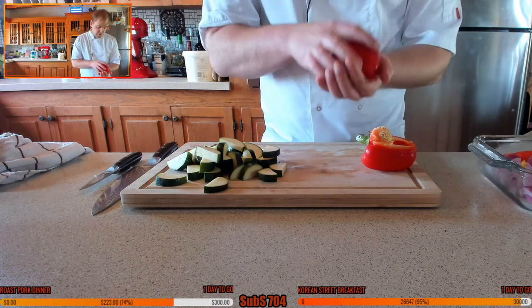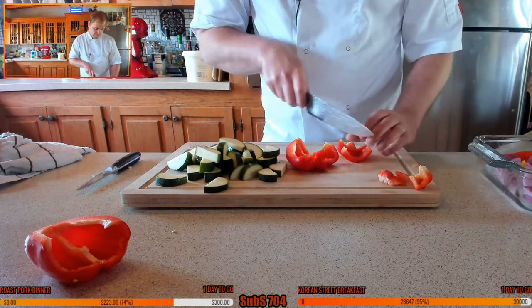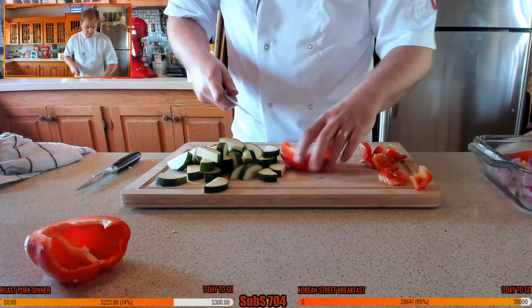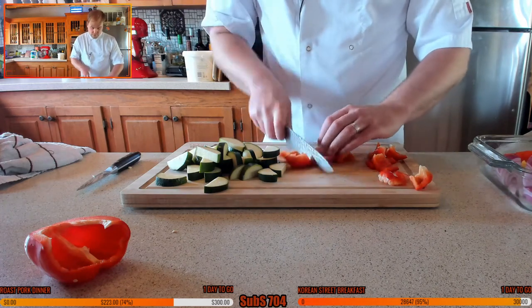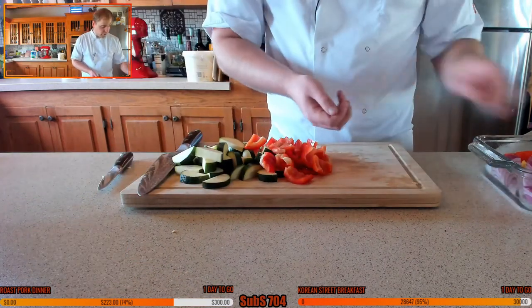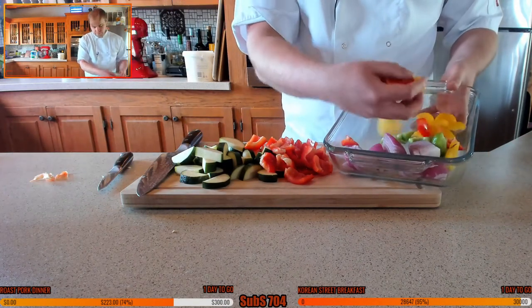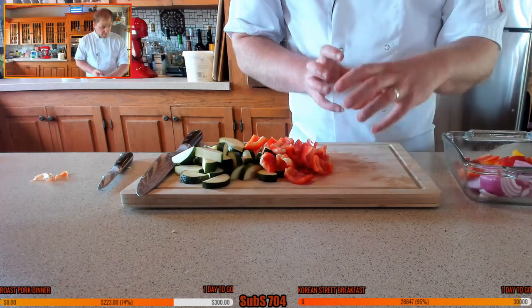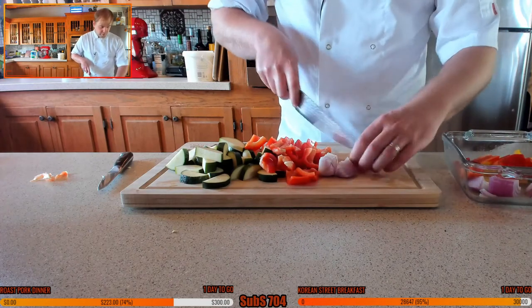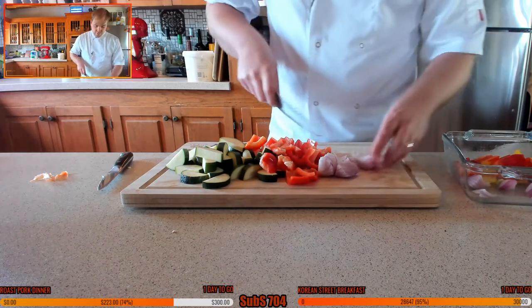Now cut up the bell peppers very roughly - maybe a little bit smaller than quarters, so into eighths roughly, just nice little squares. Nothing too specific, just cut them down. We've got the onions there too. Just bear in mind there's about a quarter of an onion here with a bit more pepper to mix it up. Chop the onion to about this size - half, half again, then into little pieces so they can roast off nicely.